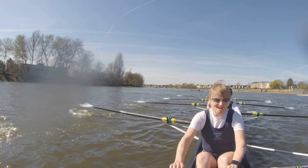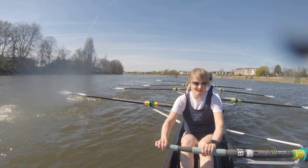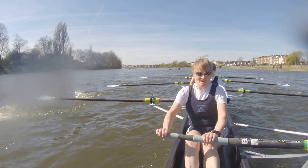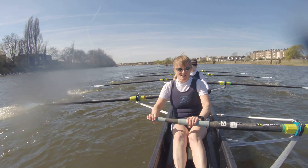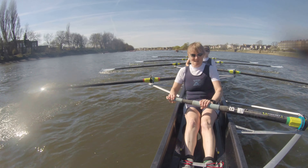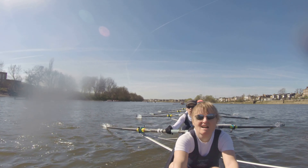Let's take a twenty. Let's really focus on getting the hands around the corner at the finish. Right here. One. Two. Three. Four. Hands around that corner. Five. Six. Hands around that corner. Seven. Eight — one open water length. Nine. And ten.